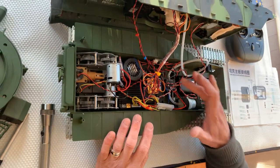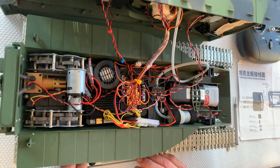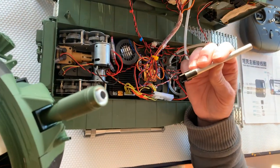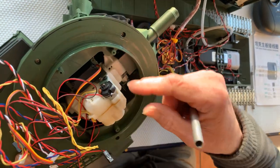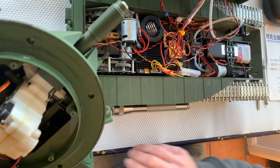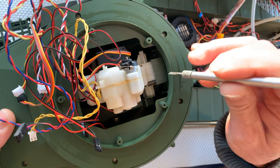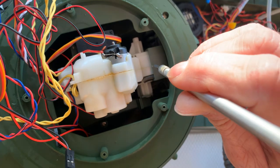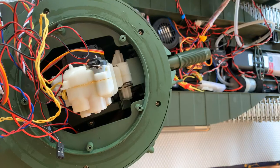Here we have the smoke unit for the gun. The first thing you have to do is remove the actual gun barrel from the turret. To do this you will have to take out the gun unit, open it up and remove the existing gun barrel. You'll have to have a hole drilled around here to pass the smoke tube and light LED cable along the outer barrel.